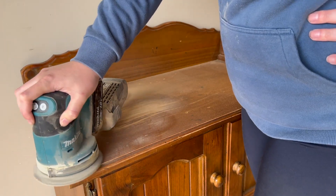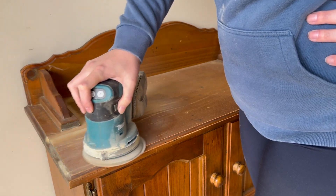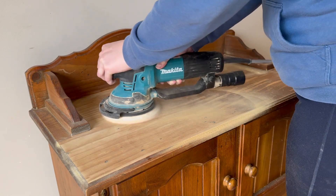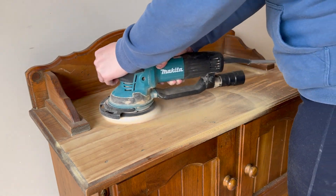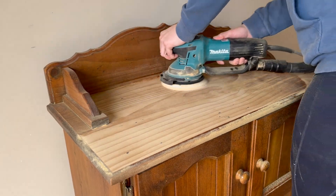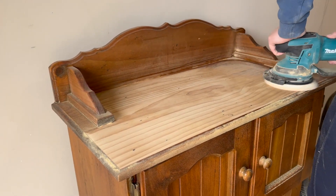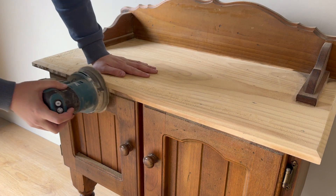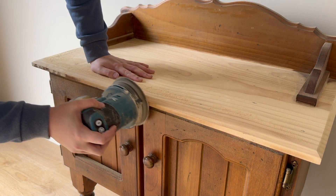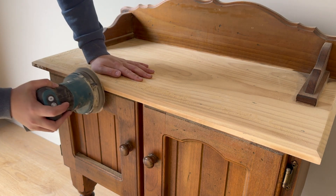To get started, I needed to strip the old varnish off the top of this table. I started off with my battery orbital sander. However, the varnish was quite thick and it was taking a long time, so I decided to swap over to my more heavy duty orbital sander and just plugged that in with the vacuum attachment. I swapped back to the battery orbital to sand off the edges just because it's a little bit easier on my wrists as it's not quite so heavy.